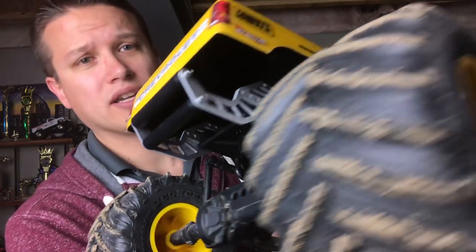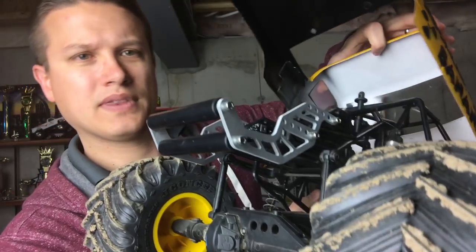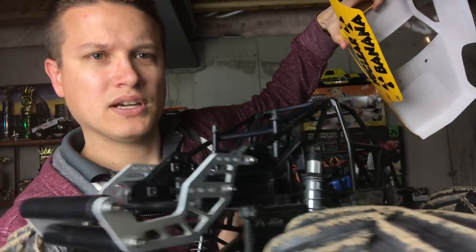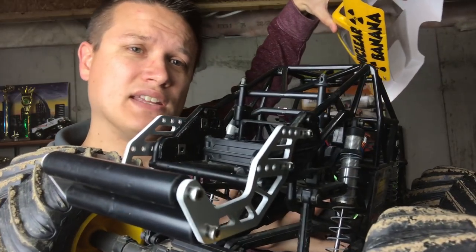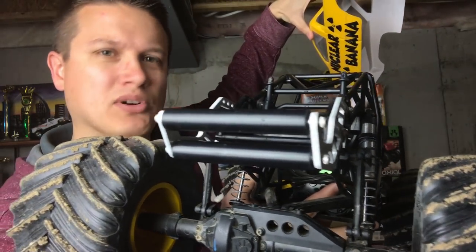As you can see here on my nuclear banana truck, here is what the wheelie bar looks like — the actual kit. I'll take the body off here. You can see it right there. It's just two plates with a 3D printed adapter so it fits snugly between the frame rails, and then urethane rollers on the back which act as the wheelie bar and let it roll.